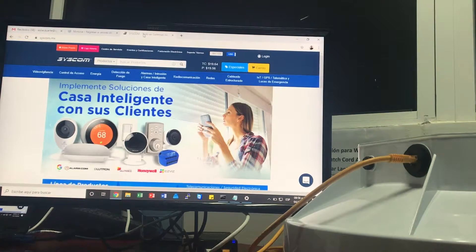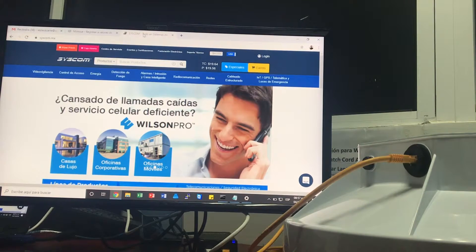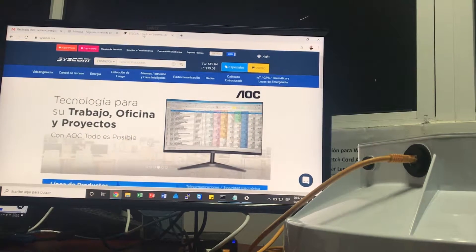Hello, my name is Leslie Duarte from the Department of Ingeniería en Redes Inalámbricas in Syscom. Today we are going to be doing a video about how to do the reset in the radio model B5, B5C and B11 of the Mimosa brand.